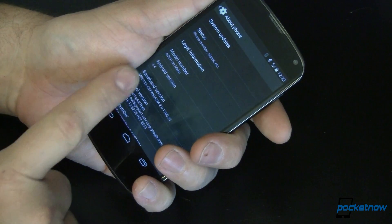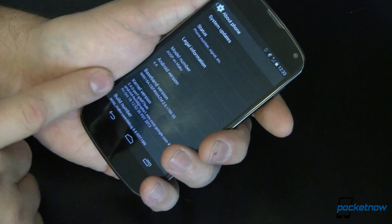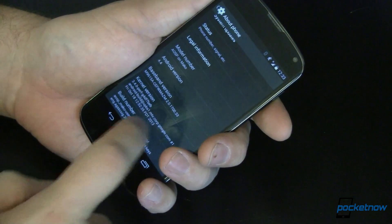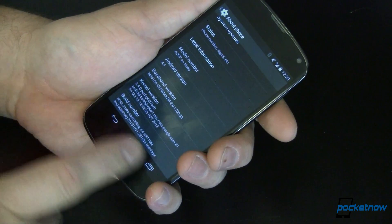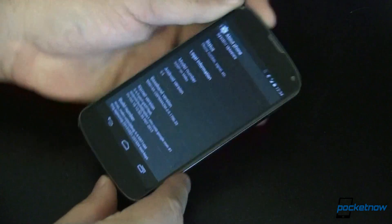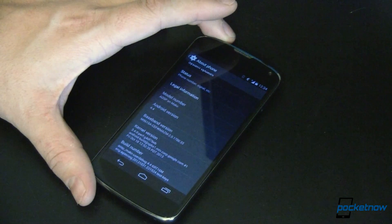This is my Nexus 4, and I'm running an AOSP version of Android 4.4. It is running kernel version 3.4.0, not some of the rumors that we're going to make a big jump up in that. This is not the official ROM; there are going to be some hiccups and some things that aren't going to be there when the official ROM comes out for this.